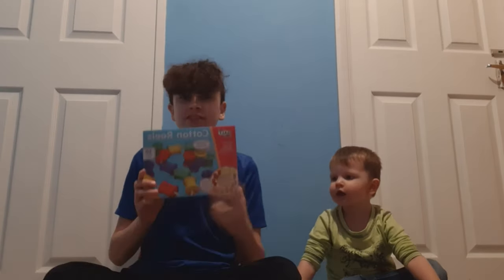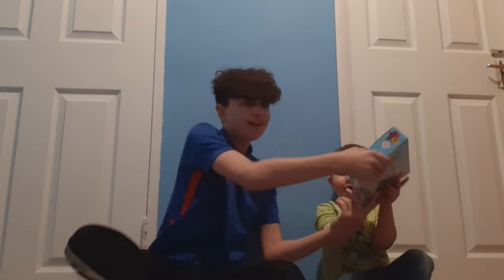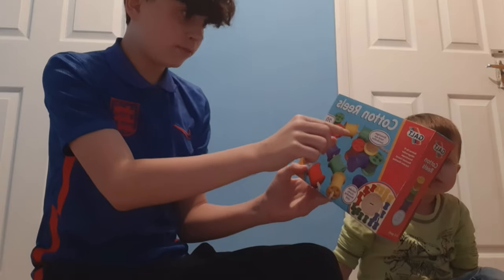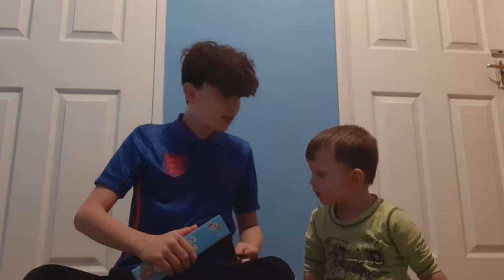Hello everyone, today we're going to be reviewing these Galt cotton reels. Are you excited? Yeah, let's get into it! Recommended for ages 3 to 5. The idea is you're supposed to put the little cotton reels along the wire. Shall we have a look inside? Stack and thread — let's have a look.